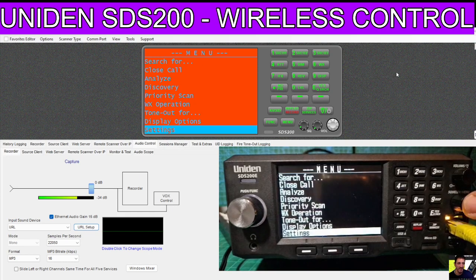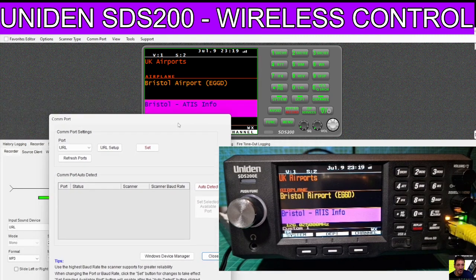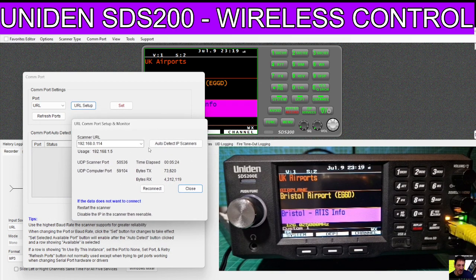We know it's connecting - the lights are flashing. It might ask you to reboot, but that's fine - just do it and then everything will start flashing. Next, instead of using a COM port like you would normally do with a micro USB into your computer, you will select COM port here, drop down the menu, select URL, and then select URL setup - and this little window comes up.